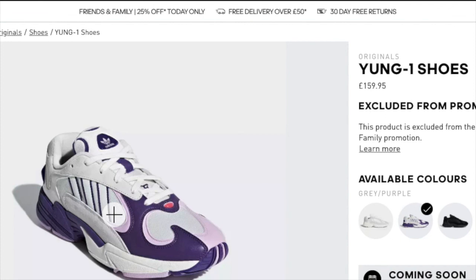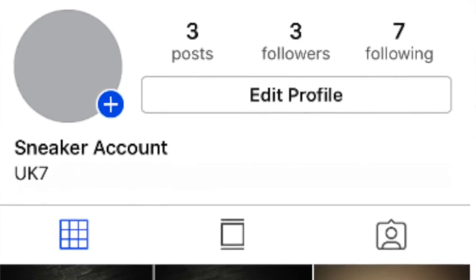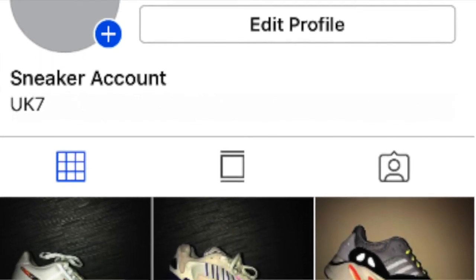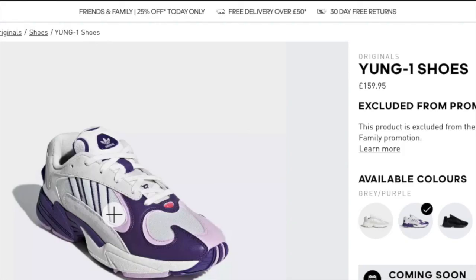Another thing I want to mention is that I have created an Instagram account for the community so I can post pictures or get in contact with you guys pretty easily. It's literally just called TrainerTalkUK — it's a non-private account with three followers and following seven. There are three photos of three trainers I've had. I want to try and show you guys my collection — it's not too big at the moment, I'm hoping to grow it — and of course drop any important information before I can make a video. But that's it for now guys — like, comment, and subscribe, and I'll see you next time.